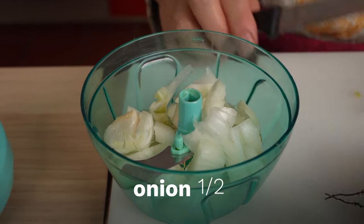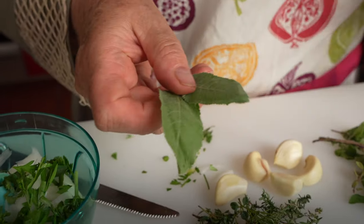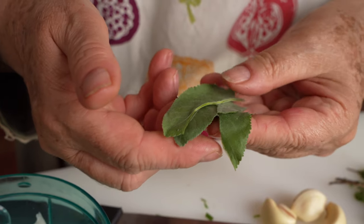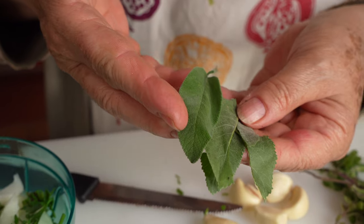Grandma Lulu starts with half a large onion, then adds a few ribs of celery leaves. Here she's adding a few leaves of an herb that looks like sage — however, it's actually costmary, sometimes called balsam herb or Bible leaf. In fact, its nickname in Italy is Herba della Madonna. While sage leaves are soft and hairy, these leaves are not.